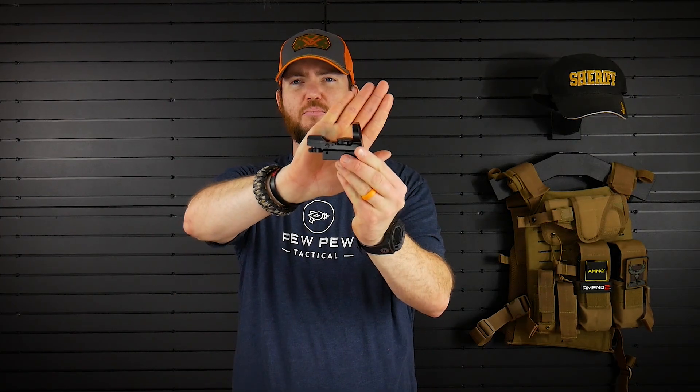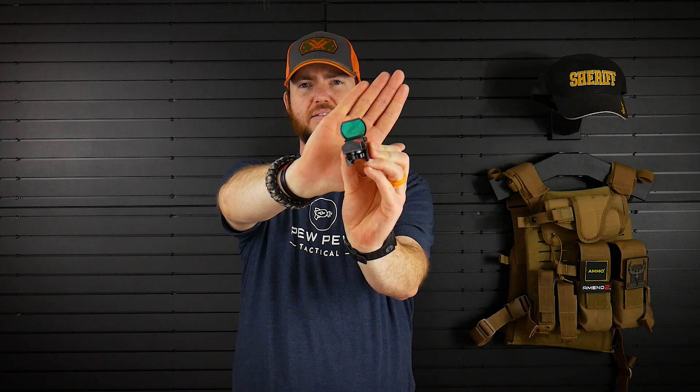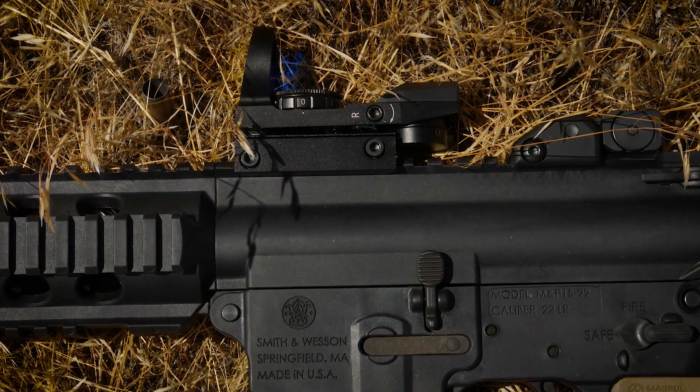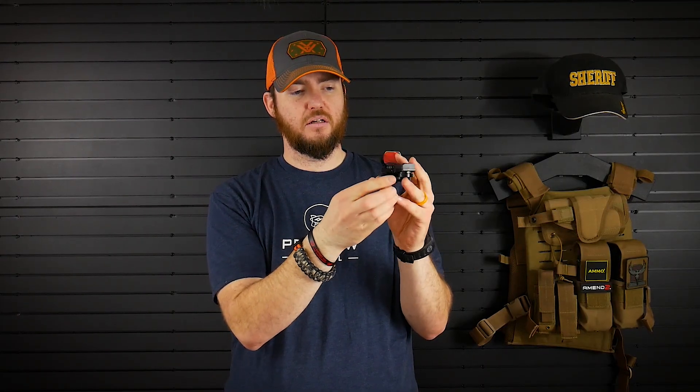It's very low profile and not a very big optic, so if you want something that doesn't stick out and just gives you something to aim with without causing too much obstruction of your view, and needs to be very budget friendly, this is a great optic. Right here you have your up and down elevation adjustment, and here on the left side — if you're looking through the reticle — you have your windage left and right adjustments.